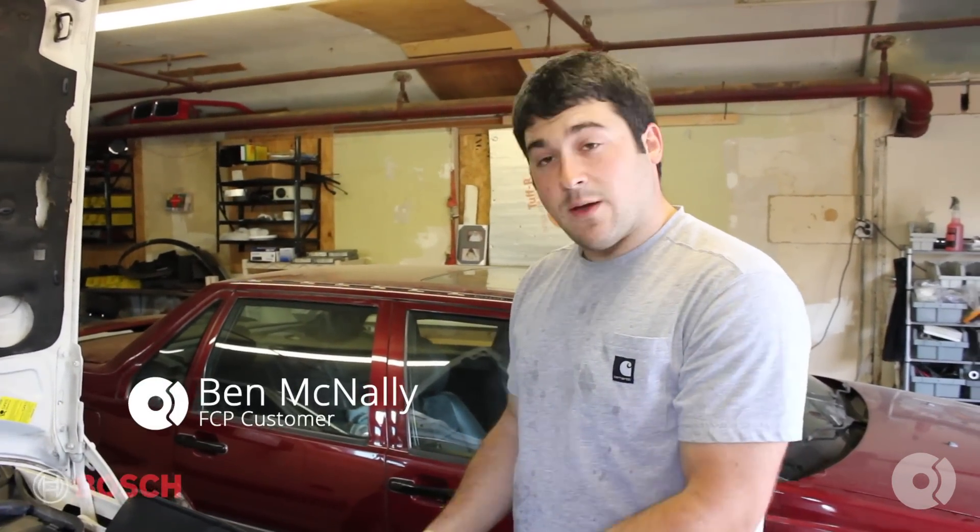Hi guys, this is Ben with FTP. Today we're working on a 96 Volvo 850. We're going to replace the front and rear O2 sensors. Let's get started.